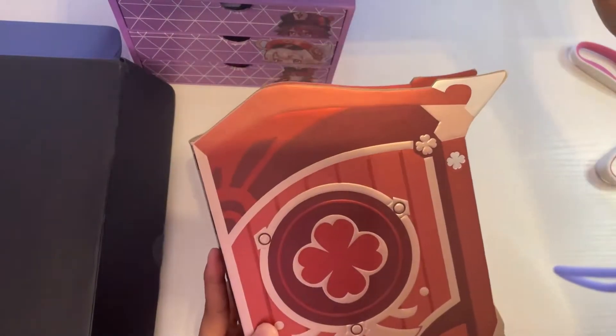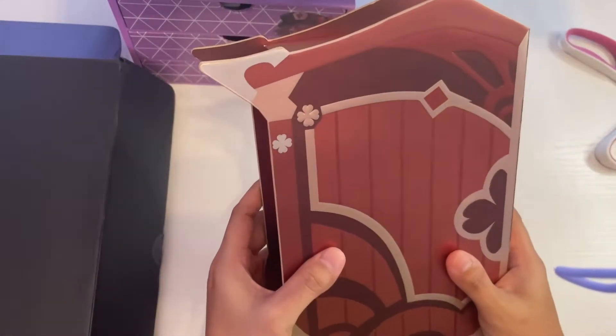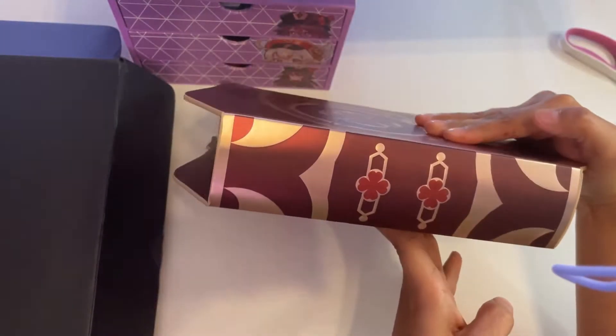I love the box. The Dodoco Tales book is super thick and beautifully made. I can't contain my happiness when I held on to it. It was super cute.